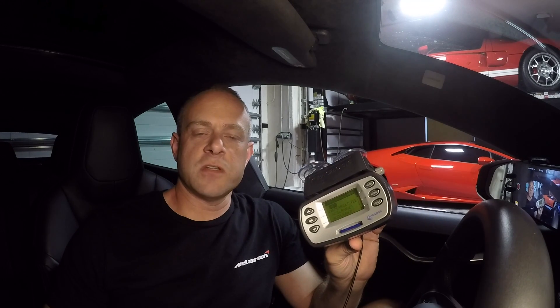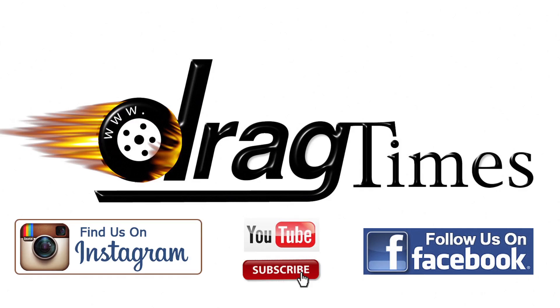I'll put a link in the description to buy one of these if you're interested. They start at about $400 for the Sport and $500 for this model. If you found this video useful, please subscribe and hit the like button below. I really appreciate it. Thanks for watching.